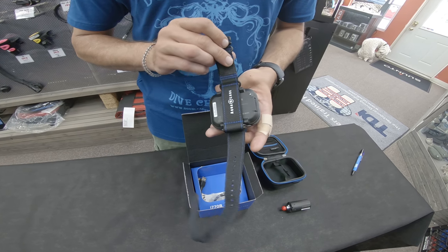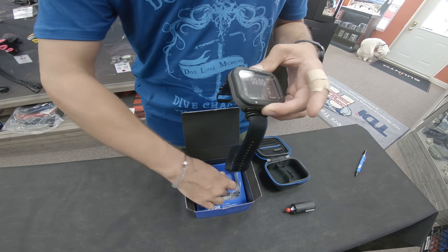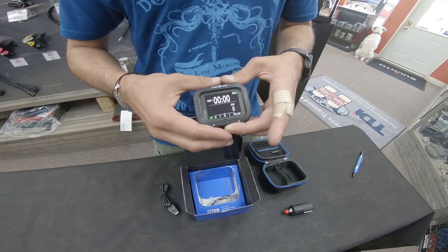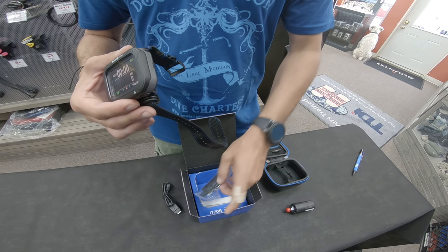It comes with a nice NATO band, and it comes with a data cable so we can charge it — we don't have to worry about our batteries running out. If we don't like the NATO band, we've got optional bungees that come with it.